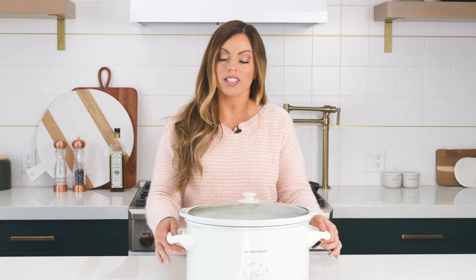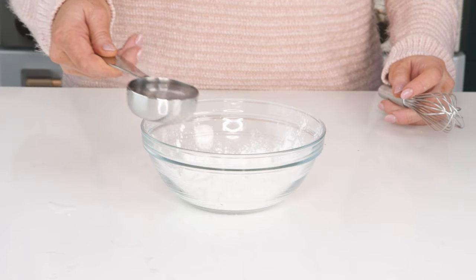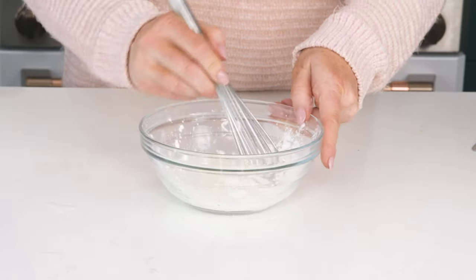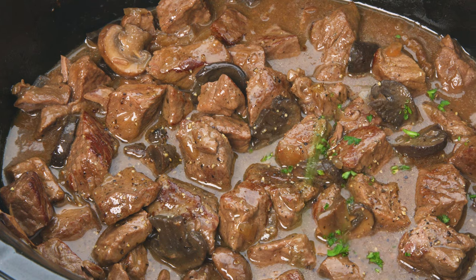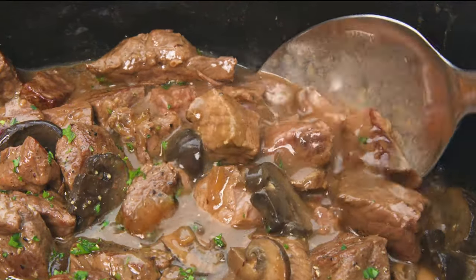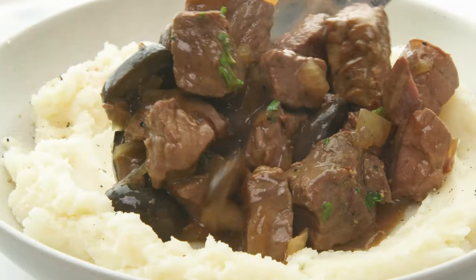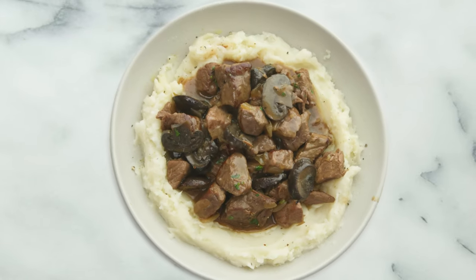One hour before it's done, we're gonna add a cornstarch slurry to help thicken it up. To make the slurry, add a quarter cup of water to three tablespoons of cornstarch, give it a good whisk, then pour it in and give it a good stir. This recipe goes great over some mashed potatoes or pasta. For the full written recipe, visit therecipecritic.com.